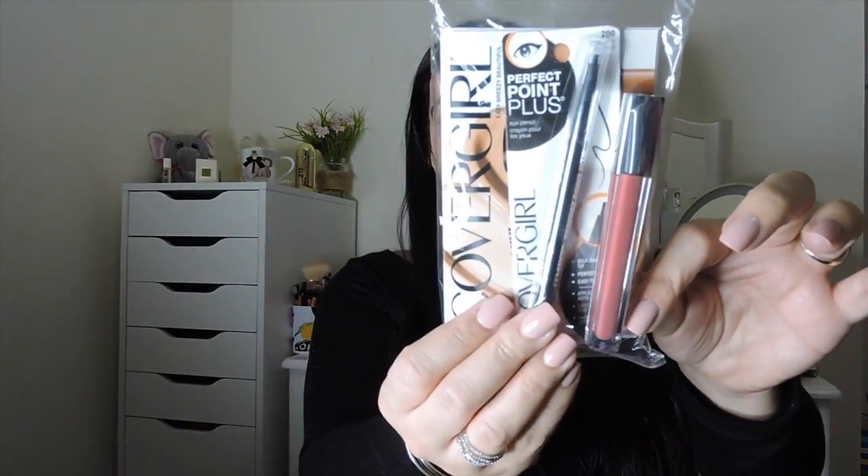They also sent me a Perfect Point Plus eye pencil as well. They also sent a $2 coupon, which is always good. But I want to swatch the lip thing — the liquid lipstick or the lip gloss or whatever it is. This is in the color Berrylicious. They actually allowed me to pick a color, and since I know this is pretty much a color I tend to use, I thought I would pick this one. So that's the color right there.